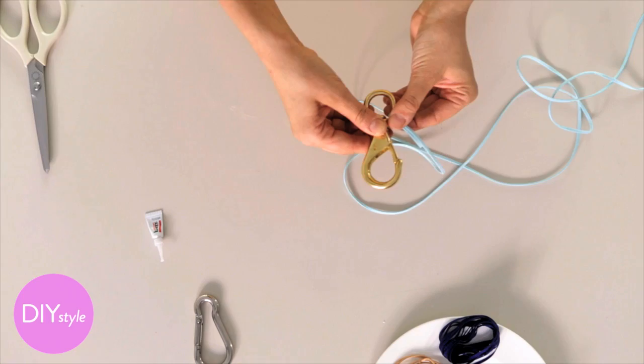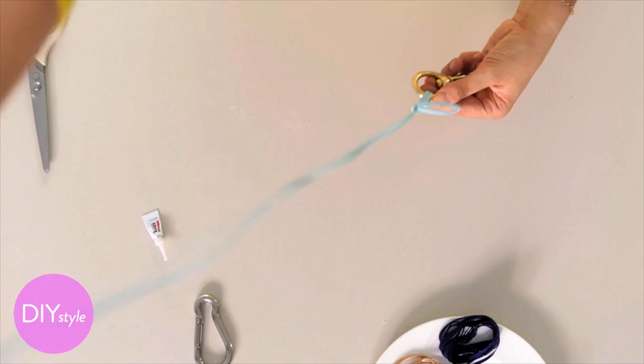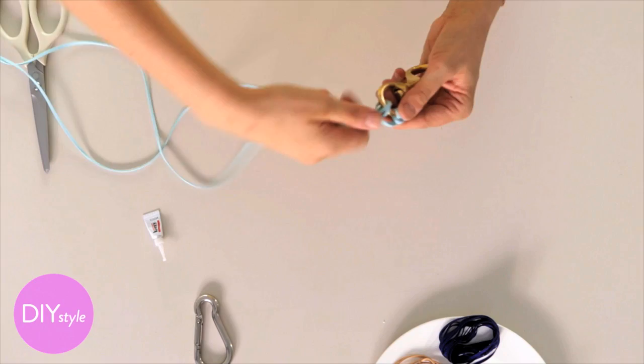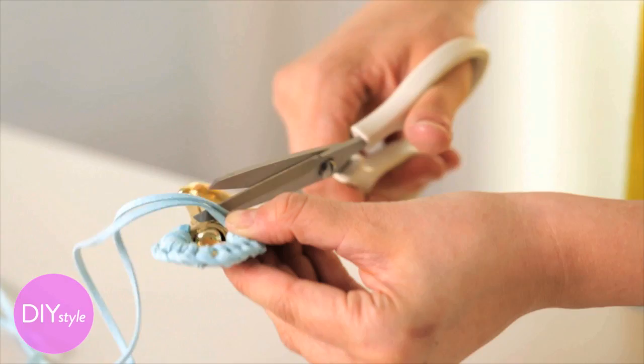Now you're going to turn it over, take your double length of cord, and start making knots. I'm going to go from the inside through this loop and pull tight. Keep on knotting all the way around. Just make sure that every time you knot, you're coming from the same direction — it's the same knot over and over. That's how you get this beautiful braided edge.